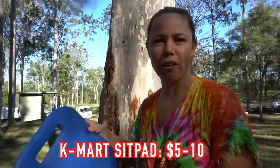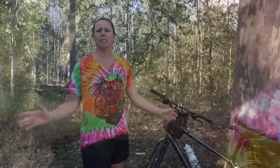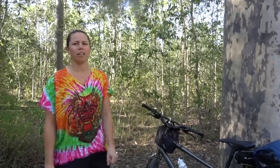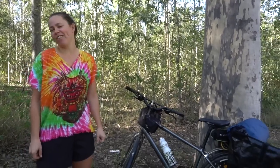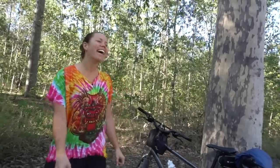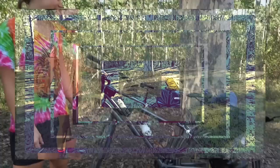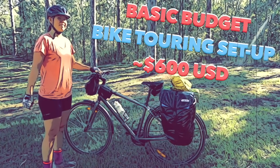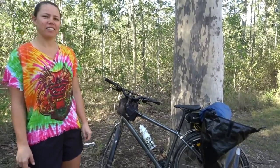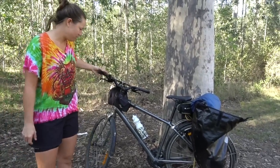Those two items fit in one pannier, plus a sit pad from Walmart or Kmart. I'd say 600 Australian dollars or less got the whole gear setup. We'll add it all up and put the total cost in the description below so you know we're not just throwing random numbers at you. That's Caitlin's budget bike touring setup — love it.